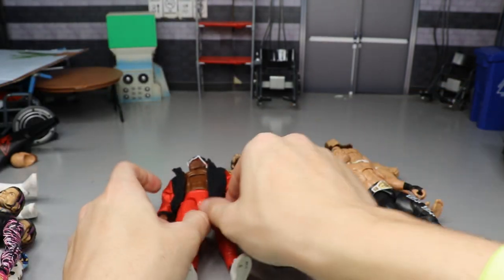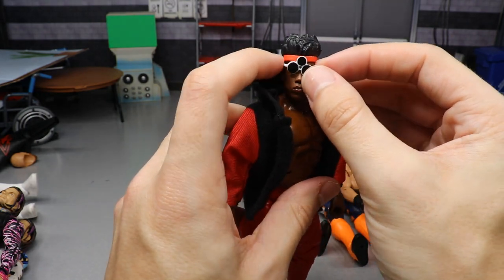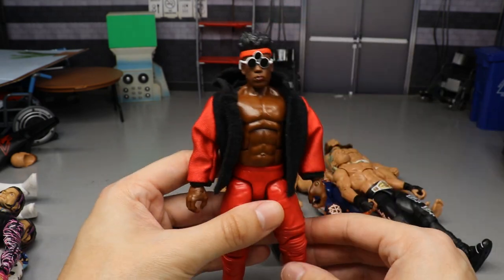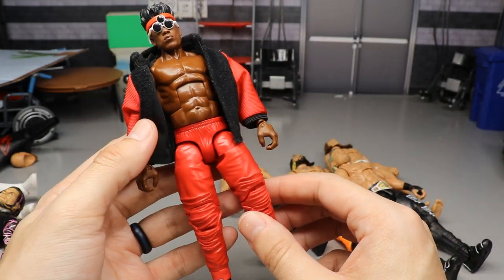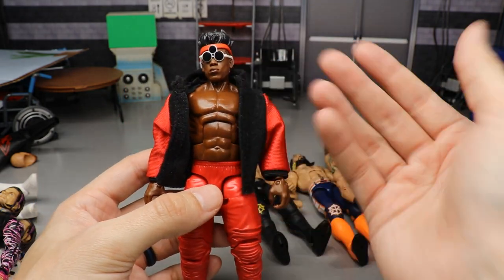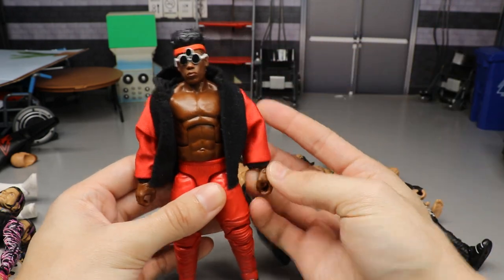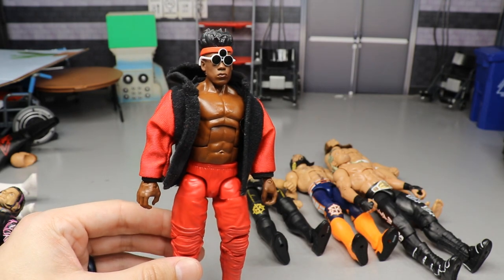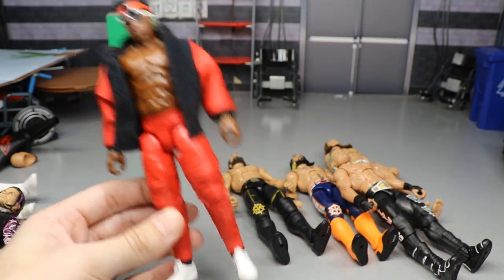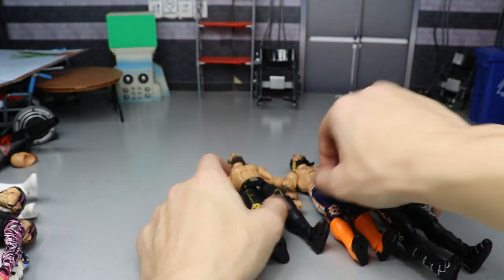Next is the Velveteen Dream in Usos attire — seen recently in the Hell's Gate customs video. I took the Usos Elite 64 figure, torso-swapped it with an Elite 63 Shawn Benjamin, added Velveteen Dream arms, the Velveteen Dream head sculpt, a Terry Funk headband with glasses, and put a jacket on. It makes for a perfect little attire while he's wrestling Roman Reigns in the Bloodline storyline — a really sick fix-up.